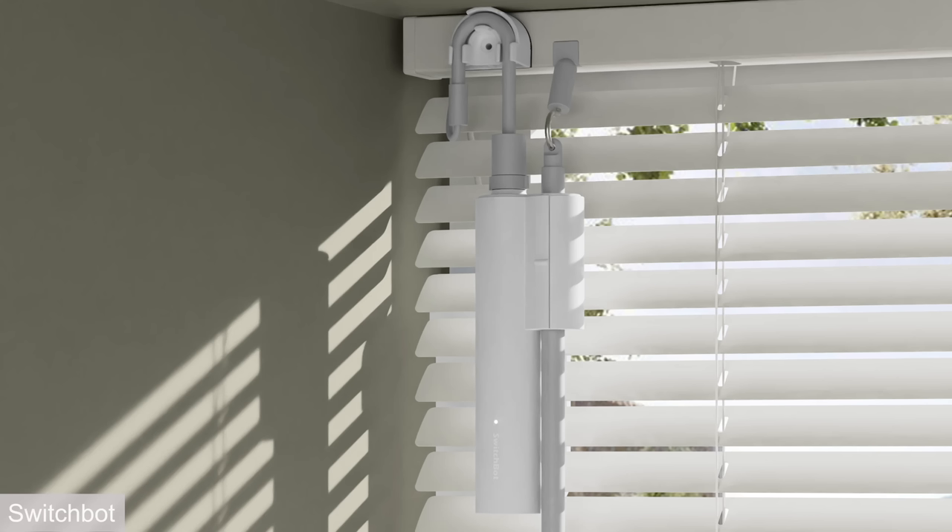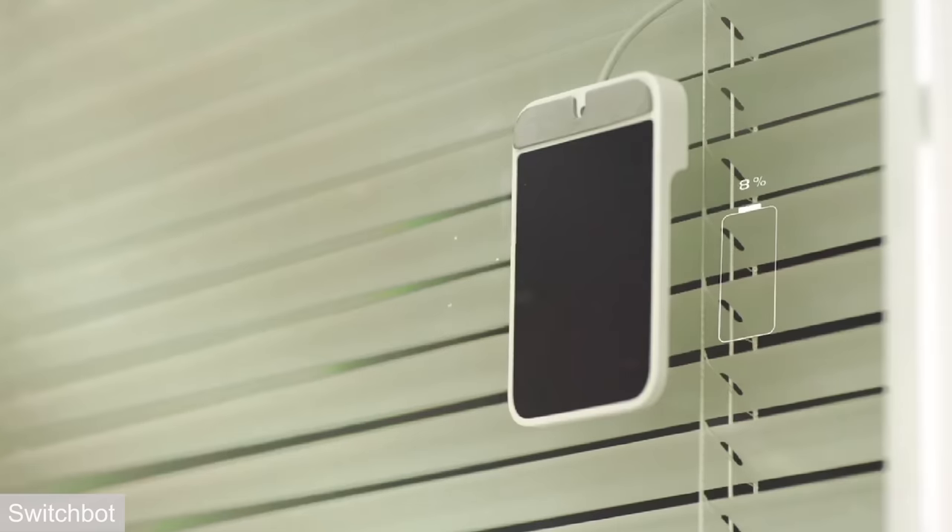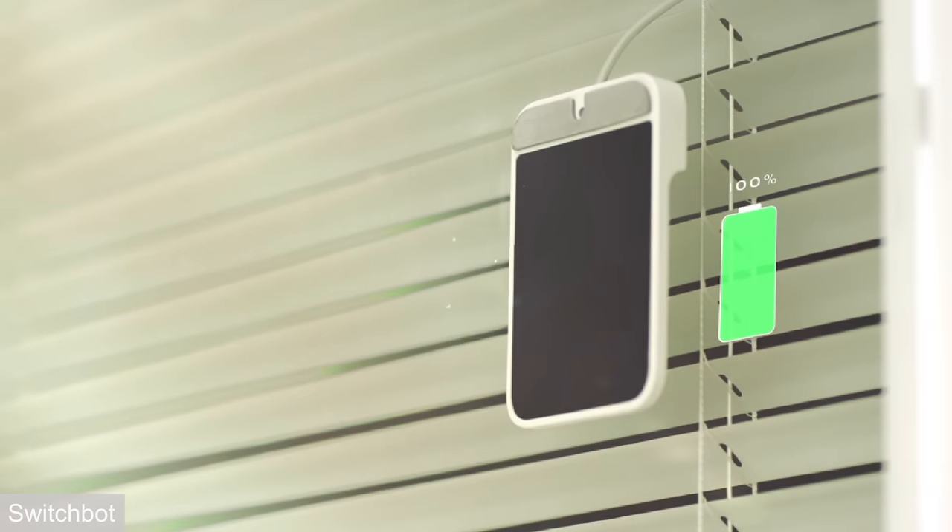You can take the horizontal blinds you already have, attach the wand, and from that point you can automate them — no tools required. The Blind Tilt is battery powered, but you never have to change the batteries because it has a rechargeable battery inside that gets charged by the sun. It's eco-friendly since you don't need disposable batteries or pay for electricity, and it can automatically close the blinds when a room gets too hot, saving on cooling costs.